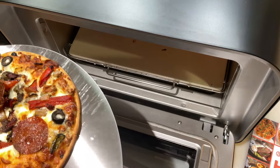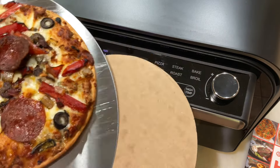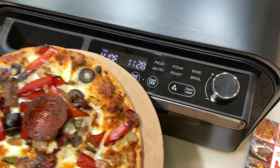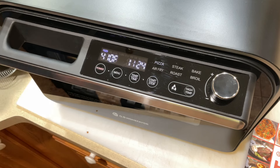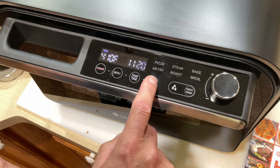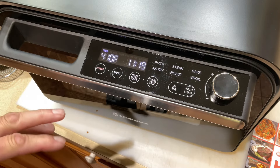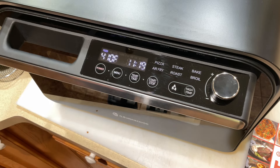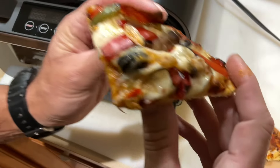I think we're done. We'll take it out — it's on the cardboard — and give it a couple minutes to cool. In the meantime, I'm going to turn it off. It's going to go through a cool-down cycle where it just runs the fan and then shuts the fan off all by itself. Then we'll take a look at the final product.